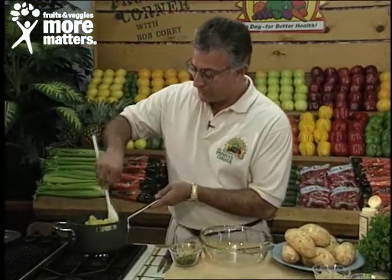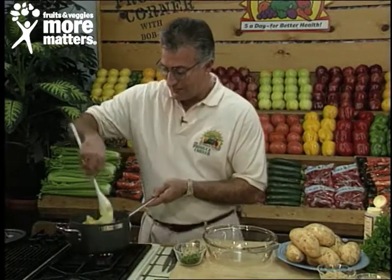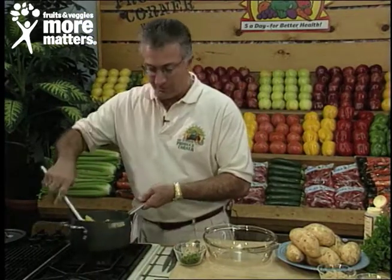This red variety is more moist and more tender. The white are more firm and more dry but more intensely flavored. We've boiled and drained until fork tender chunks of white sweet potato, and now I'm going to turn this off and transfer it to a mixing bowl.